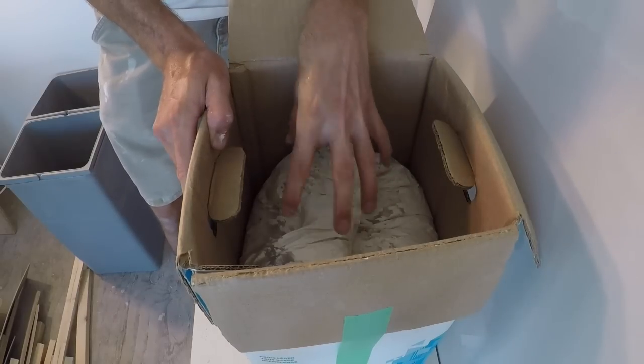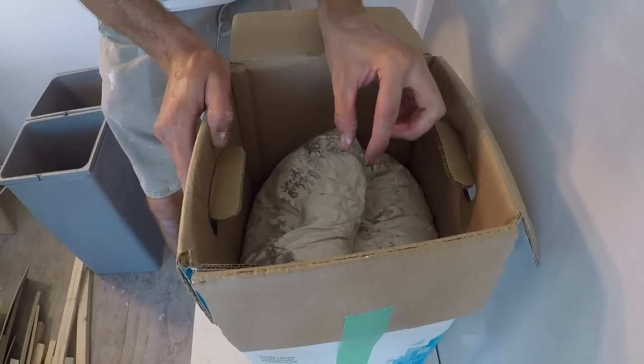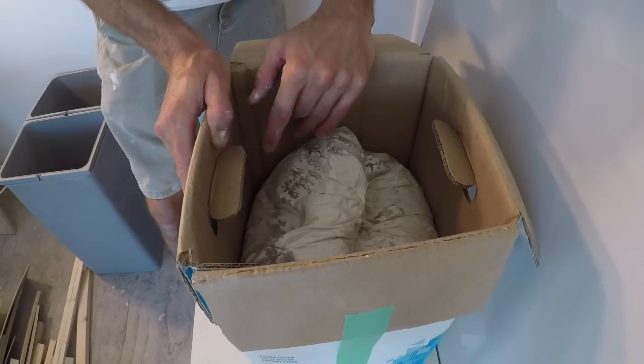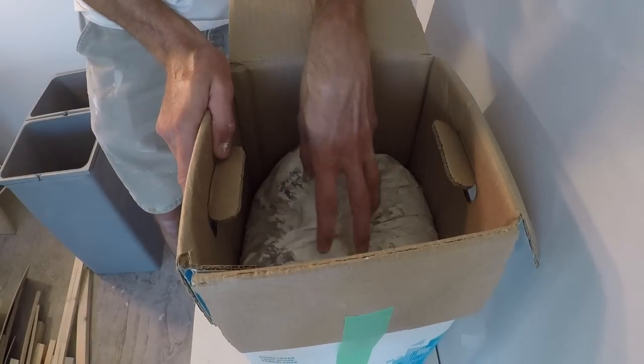I actually love using this stuff straight out of the box for doing wall repairs before paint — small dents and damage — because it sands really easily compared to products like Drydex or other traditional painter's spackle, and it doesn't shrink much when you use it in this form.